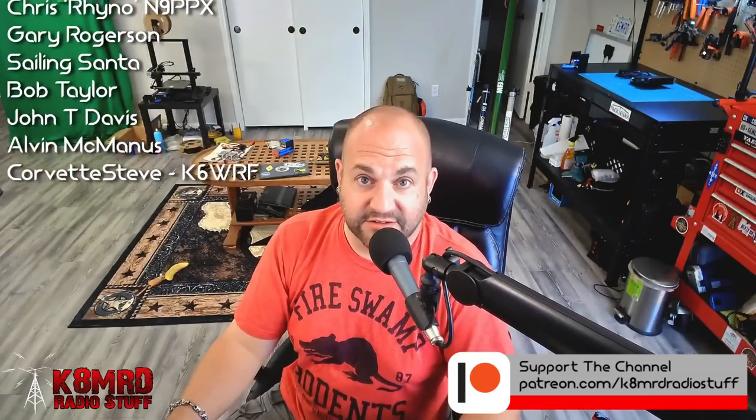If you have a question for me, don't hesitate — shoot me an email at k8mrd@icloud.com and you just may have your question answered on an episode of Mailbag Monday. Don't forget to like, share, and subscribe. We will see you again on another episode of K8MRD Radio Stuff. 73, guys.